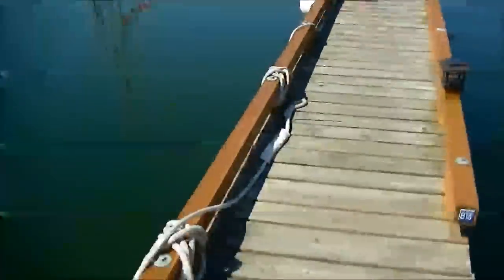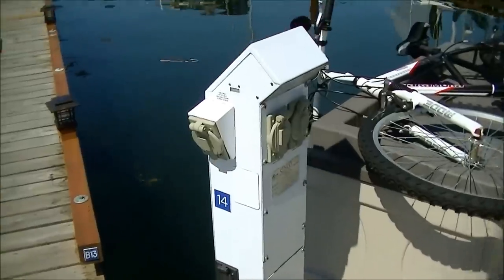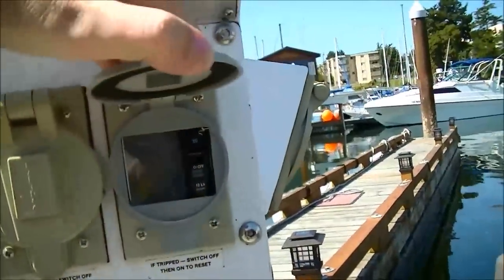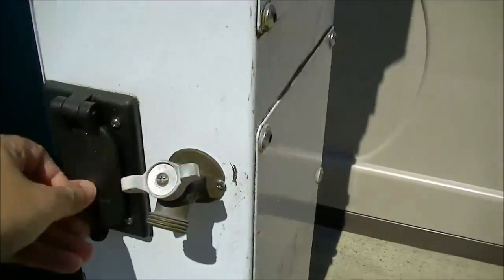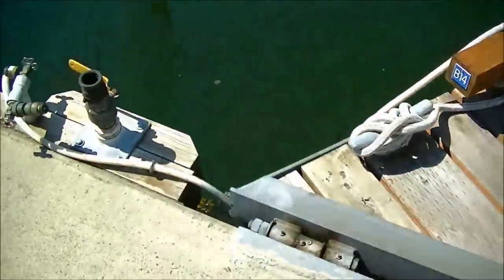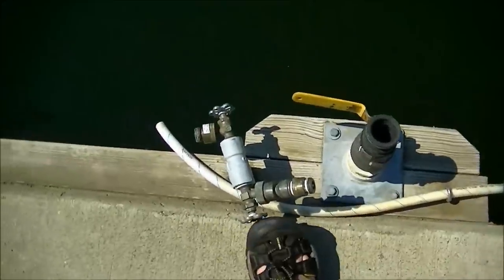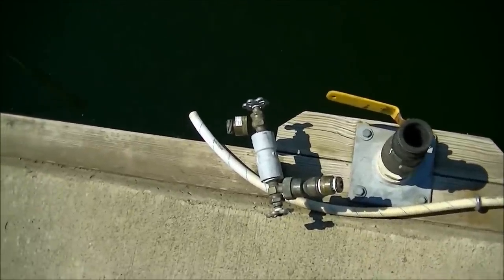Each dock finger has one of these posts which has your power and cable. It also has a breaker for the power and a cable outlet. This is the 30-amp shore power, and there's the septic pump-out and the water — they've just got a T on there, so each slip has its own spigot.